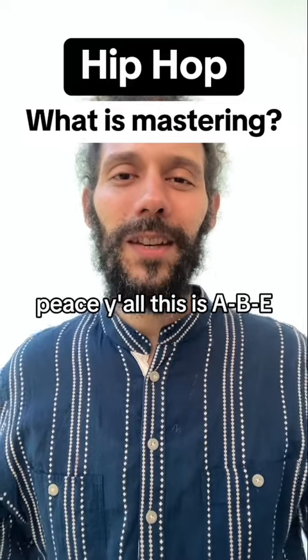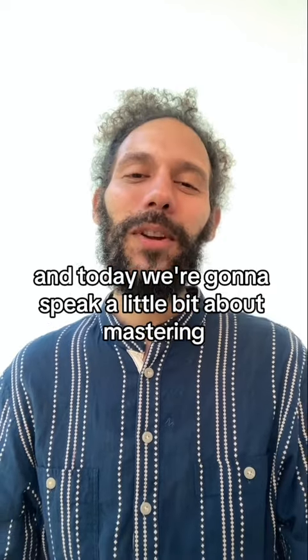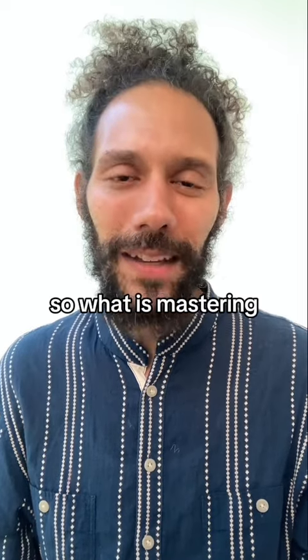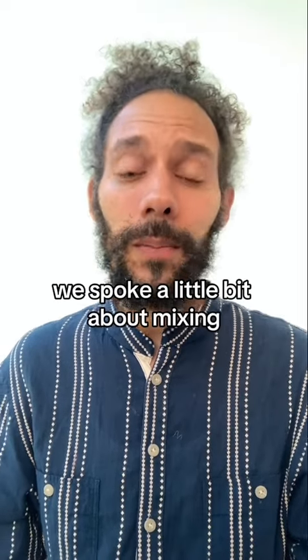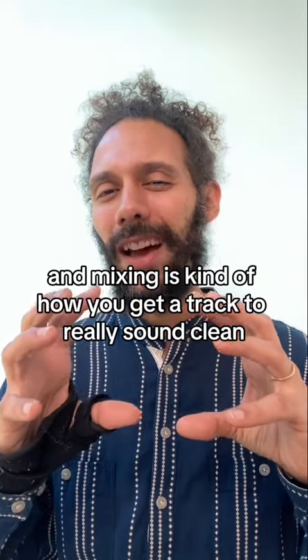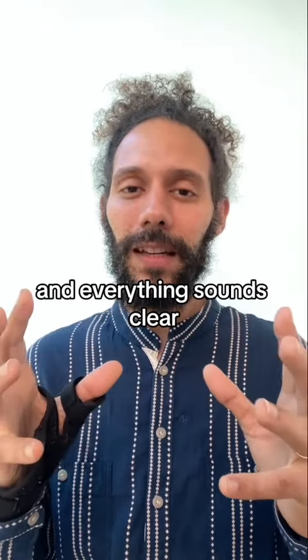Peace y'all. This is ABE with A South Bronx Tale. And today we're going to speak a little bit about mastering, or mastering a track. So what is mastering? On our last video, we spoke a little bit about mixing. And mixing is kind of how you get a track to really sound clean — all the audio has great levels and everything sounds clear.